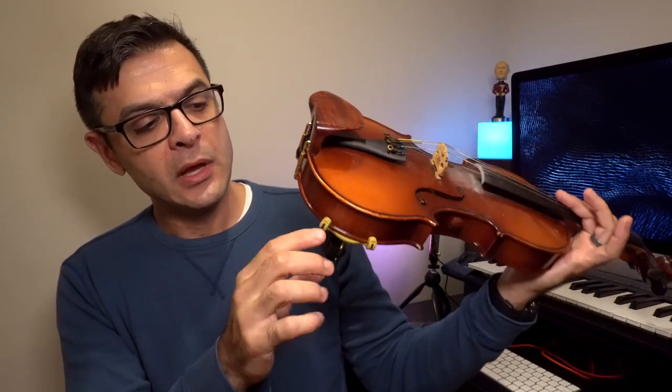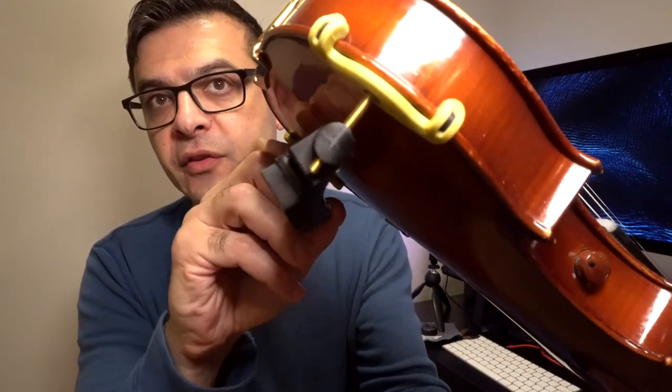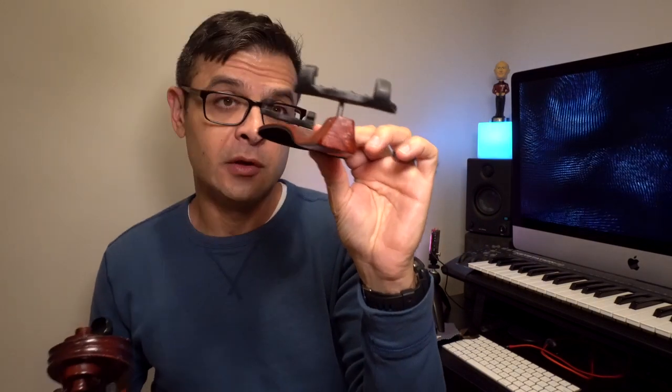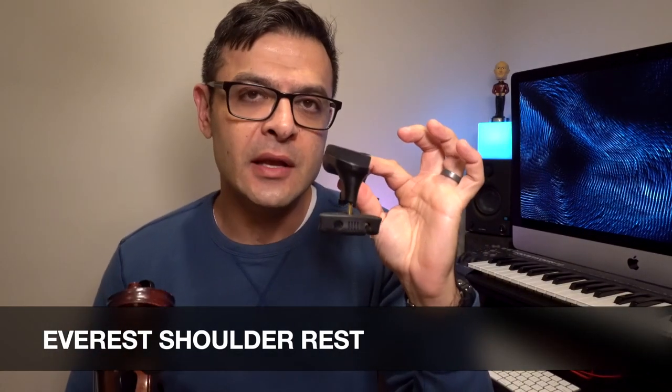The KUN can get a little more height out of the feet and curve a little bit more downward. A key feature of the KUN is that the angle of the shoulder rest can rotate a little bit, whereas the Performa's slope — the slope going downward away from your neck — is fixed. These feet don't rotate on that axis where the KUN does.